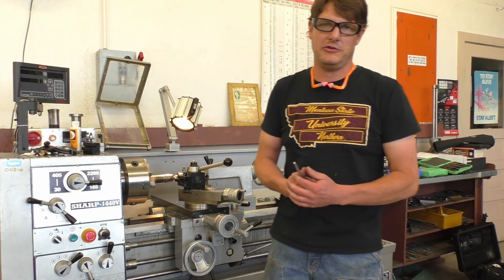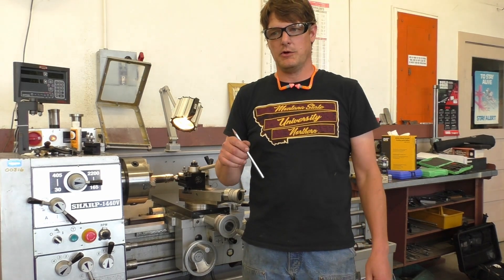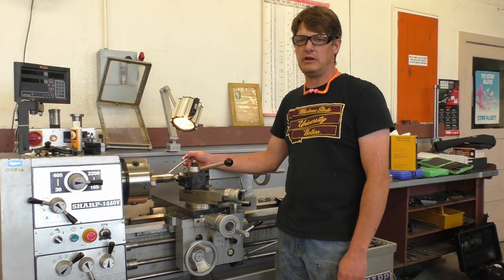Hi, Jason Tanner here with MSU Northern. We're in the machine shop lab. Today we're going over our lab exercise for repair maintenance where we have built up the shaft and now we're going to machine it down.